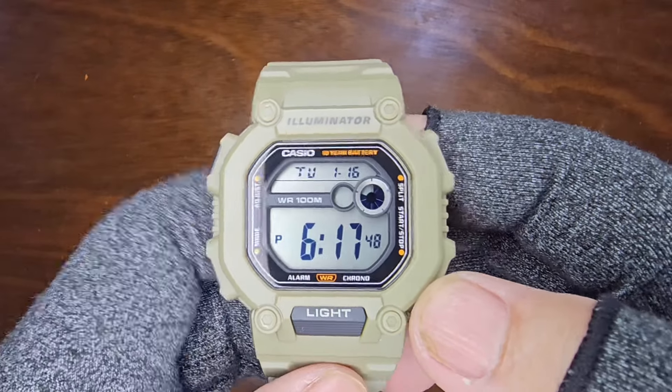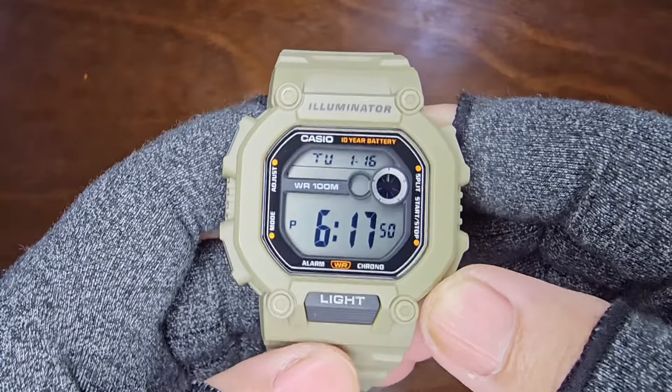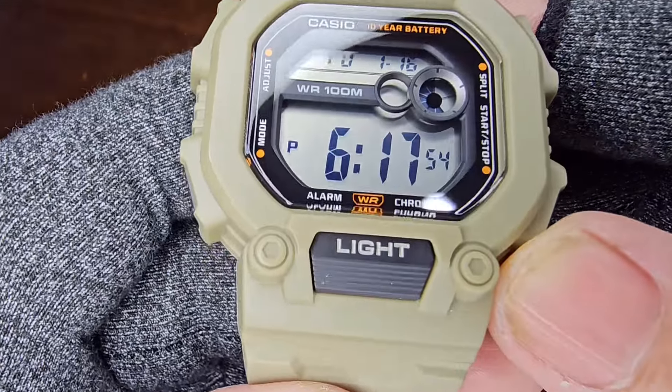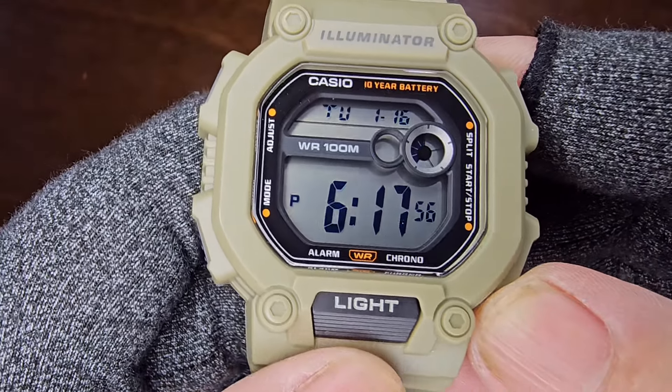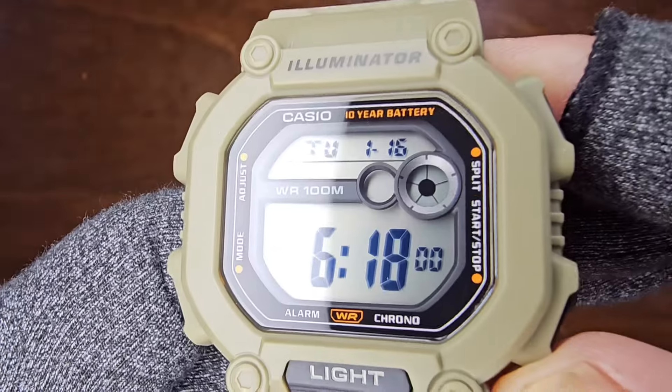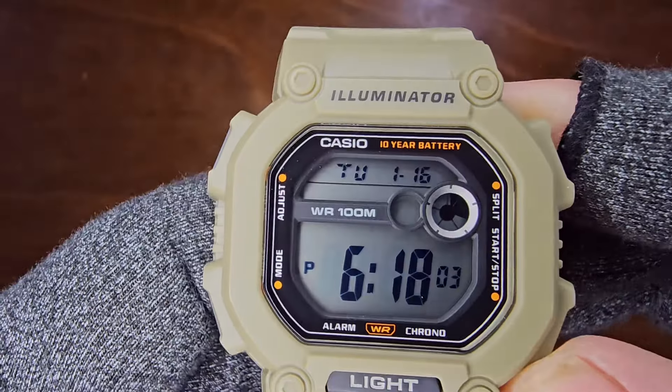Moving on, let's discuss the dial and case details. The Illuminator is printed on top, and at the bottom there's an easily accessible light button. On the left, the buttons are labeled mode and adjust, while on the right we have the split and start-stop buttons.